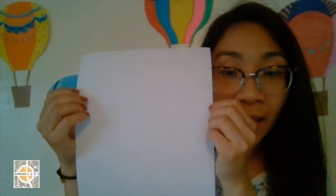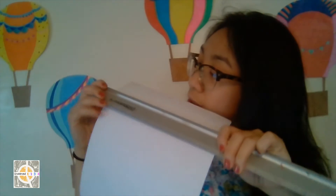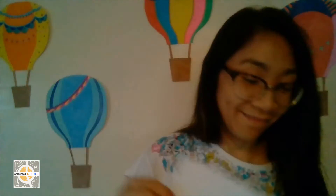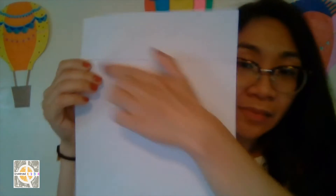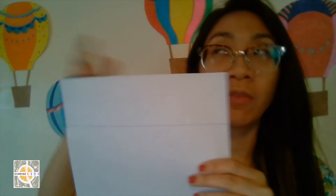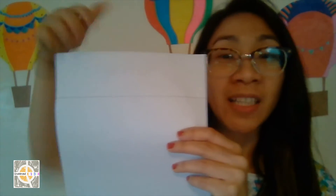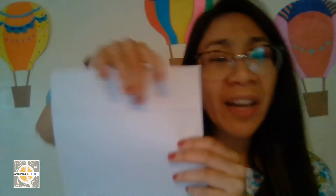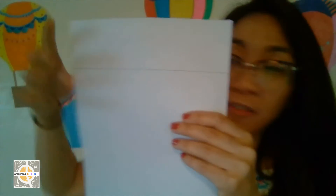With the two markings you made, use your ruler to connect them into a straight line. I drew that line and also wrote the word 'covered' and added some lines there — all just to remind myself not to put anything in that section, since it will be hidden when we put it all together. You don't have to write 'covered' or add the lines, but the line itself should be enough.